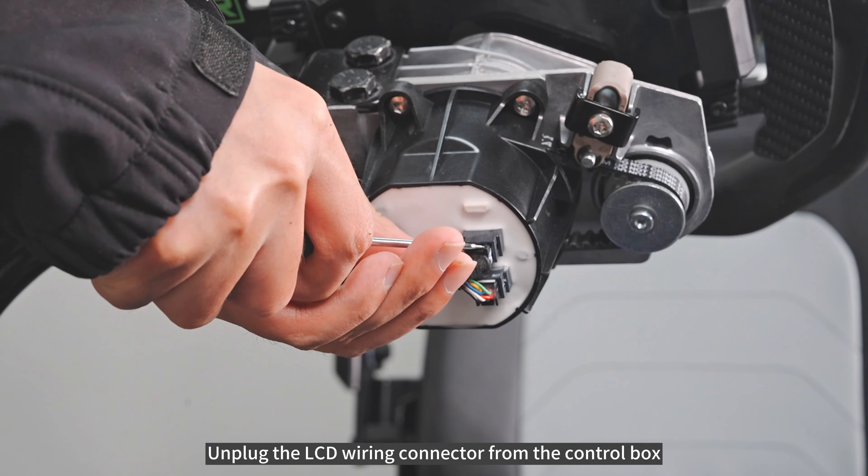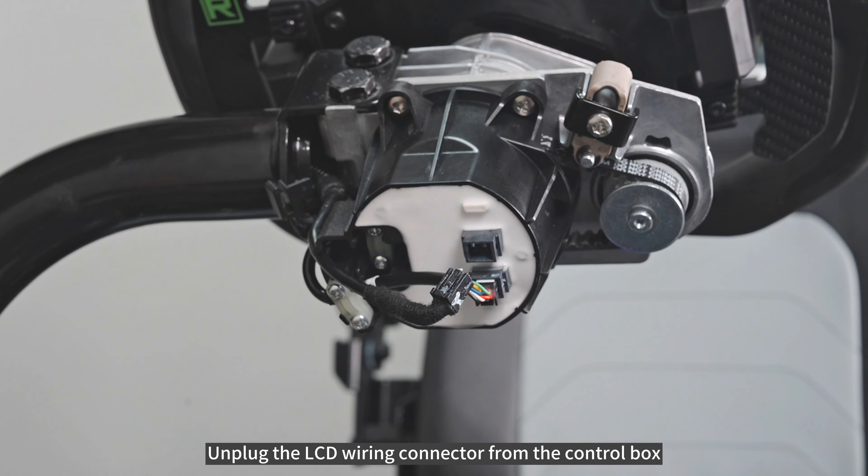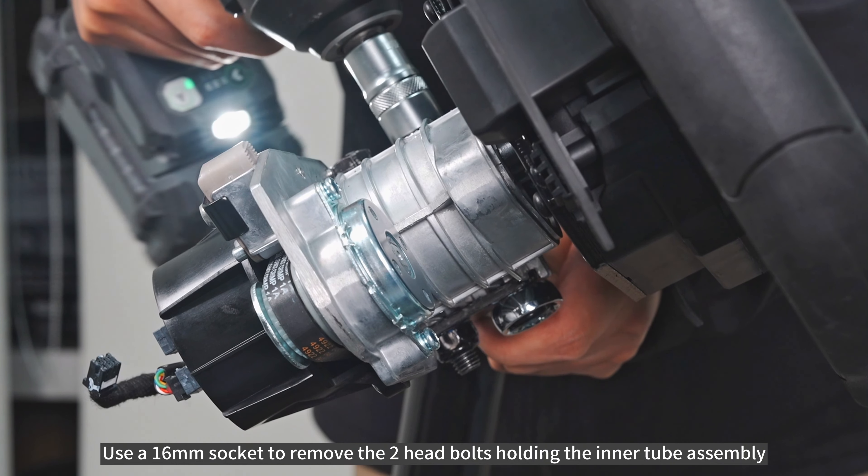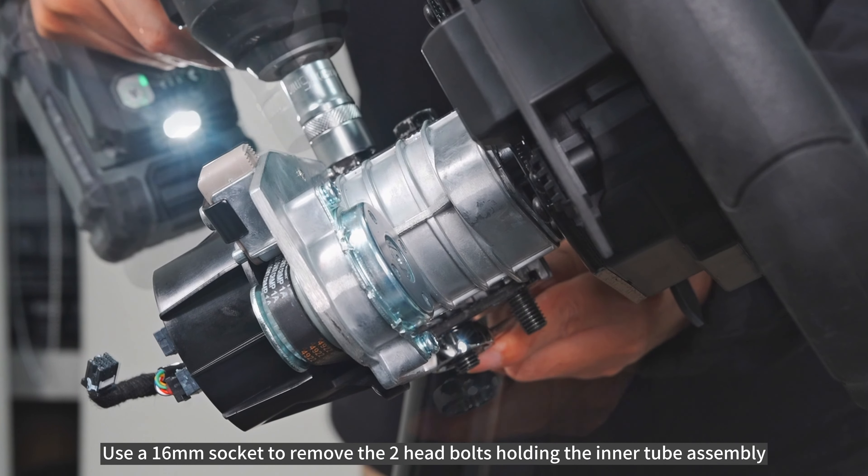Unbuckle the wire holder. Unplug the LCD wiring connector from the control box. Use a 16mm socket to remove the two head bolts holding the inner tube assembly.